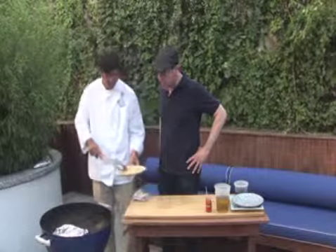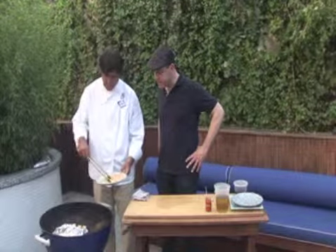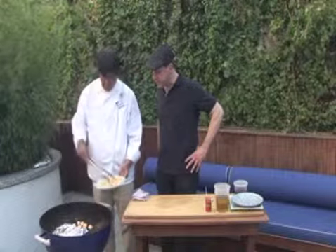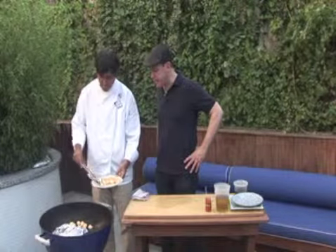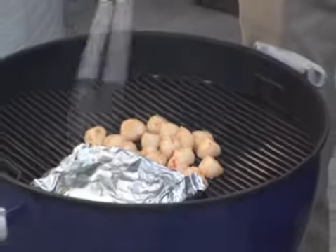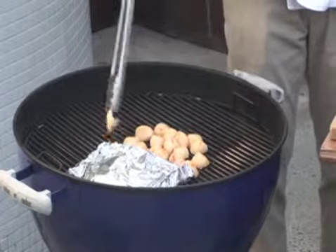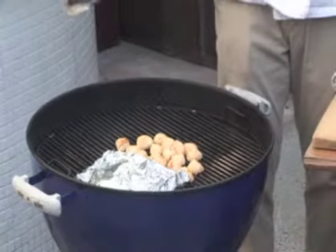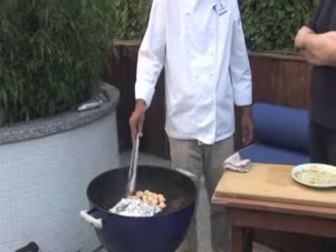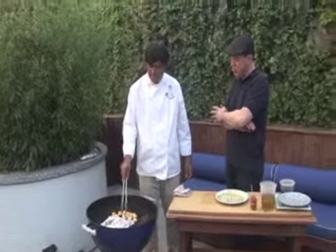You just put the scallop right on the grill — no messing around. It's so straightforward. This must go really fast — yes, it goes really fast. Good quality scallop, you don't want to overcook it, it gets really hard. Cook it like rare to medium rare — it's fine. At Matsuri they serve scallop sashimi — exactly, this is sashimi quality.